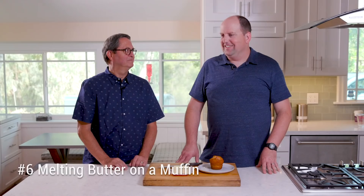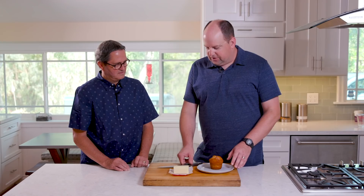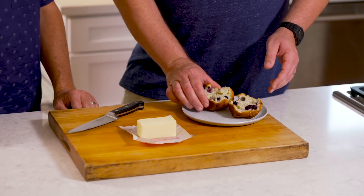Number six: melting butter on a muffin. We want to recreate as if this were a hot muffin right out of the oven with that perfect, slightly melted, slightly oozing pat of butter. Rather than heating the muffin up, we're actually going to heat the butter. First, take the muffin — we've already peeled the paper off — and tear it rather than cutting it, because it gives it a more appealing organic look with little nooks and crannies.